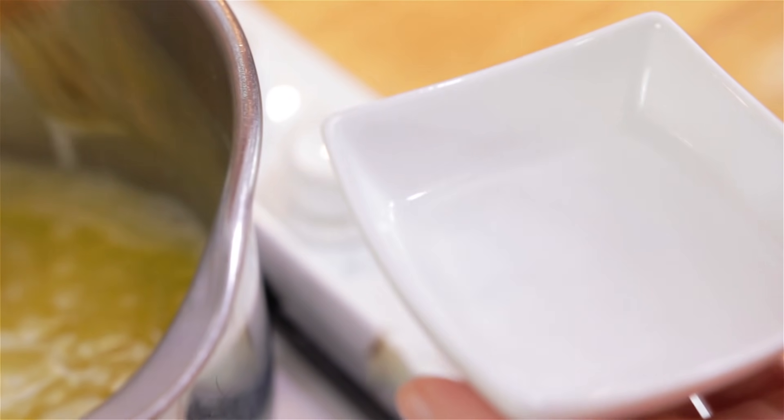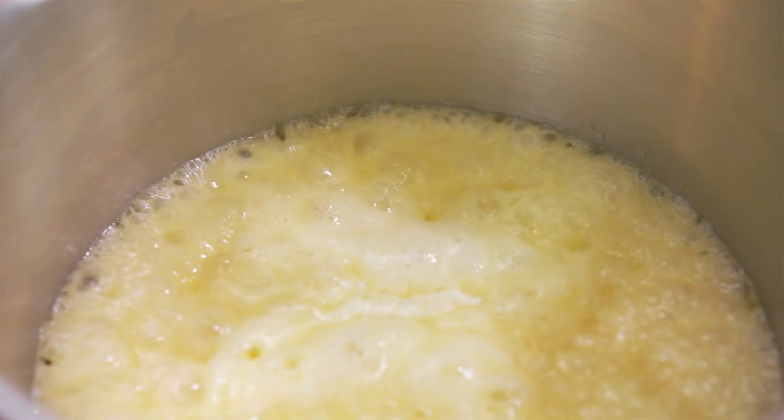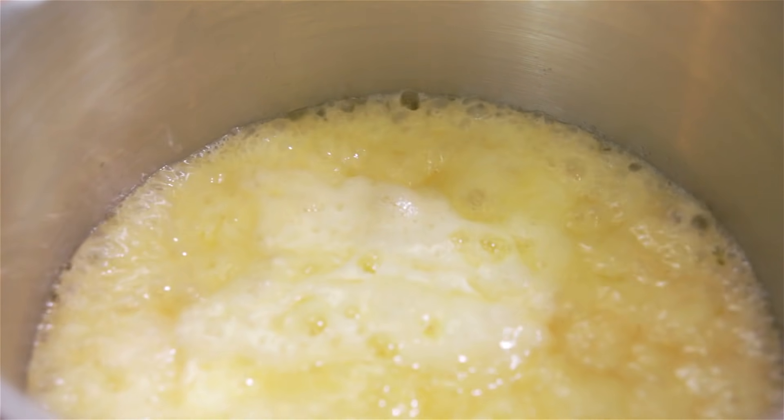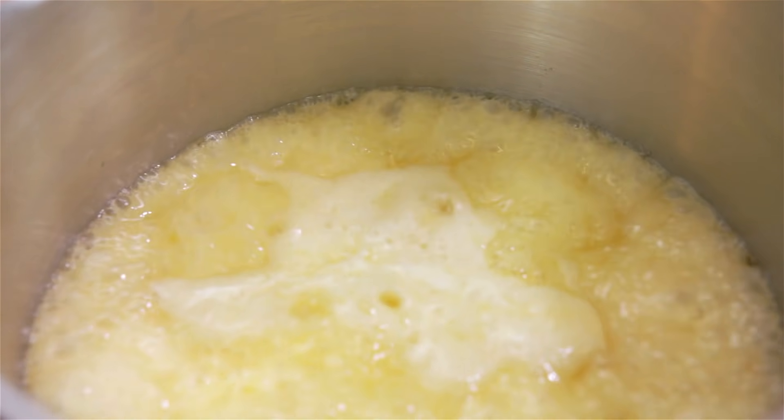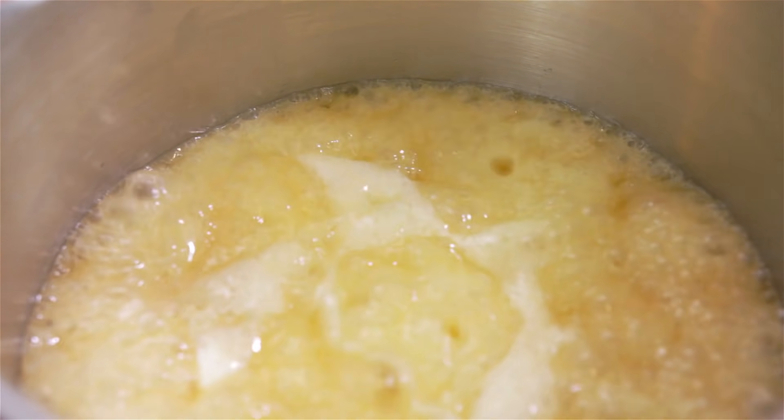Wipe down the sides of the pan with water to prevent any of the sugar crystallizing on the edges. Bring it to a boil on a medium-high heat and cook for three to five minutes until it turns a golden caramel color, making sure you do not stir.